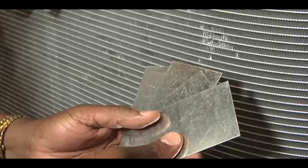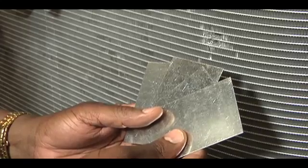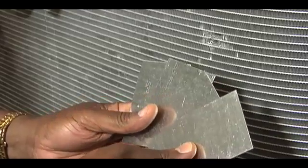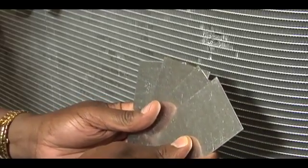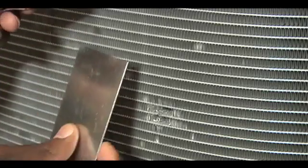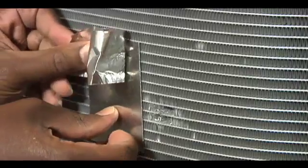This step is optional, depending on the brazing experience of the technician making the repair. Using sheet metal pieces, you want to shield around the area so that heat will not damage the rest of the coil. Use foil tape to hold the sheet metal pieces against the coil around the repair area.